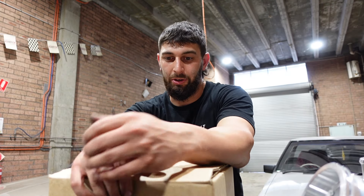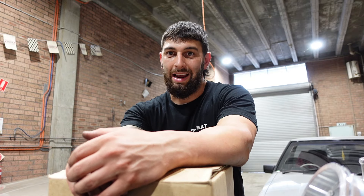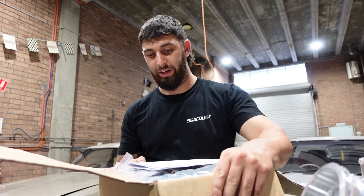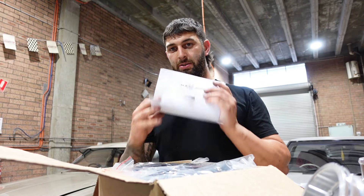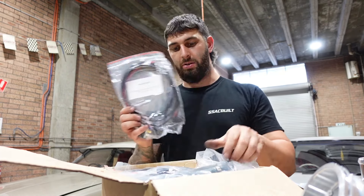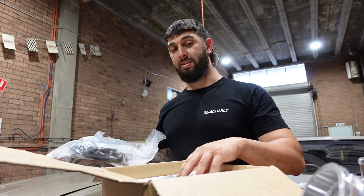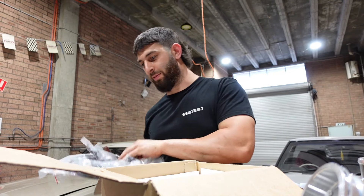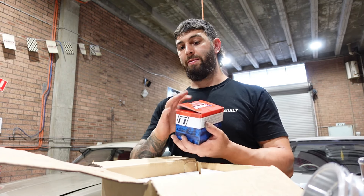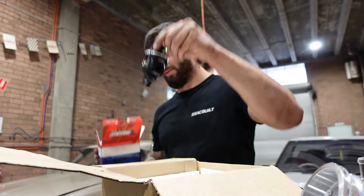So without further ado, let's open this box up. I'm going to show you the contents and then we're going to get down and get to installing it. It's a pretty big box, so that means it's pretty exciting stuff. It's got some paperwork I need to read, as I've been warned. It's got some wiring, some more wiring, some fuel fittings. Some more fuel fittings from Speedflow. We also have a fuel pressure regulator from TurboSmart. Nice.